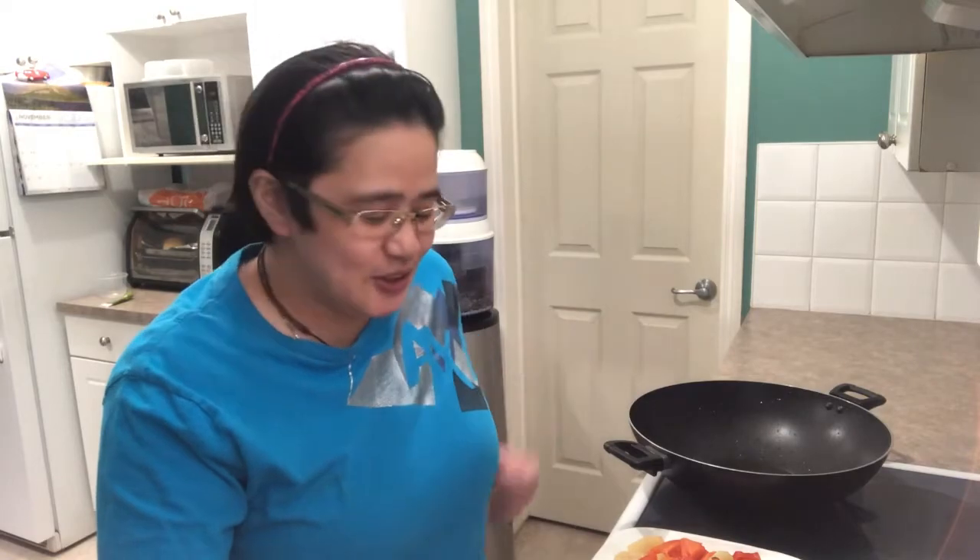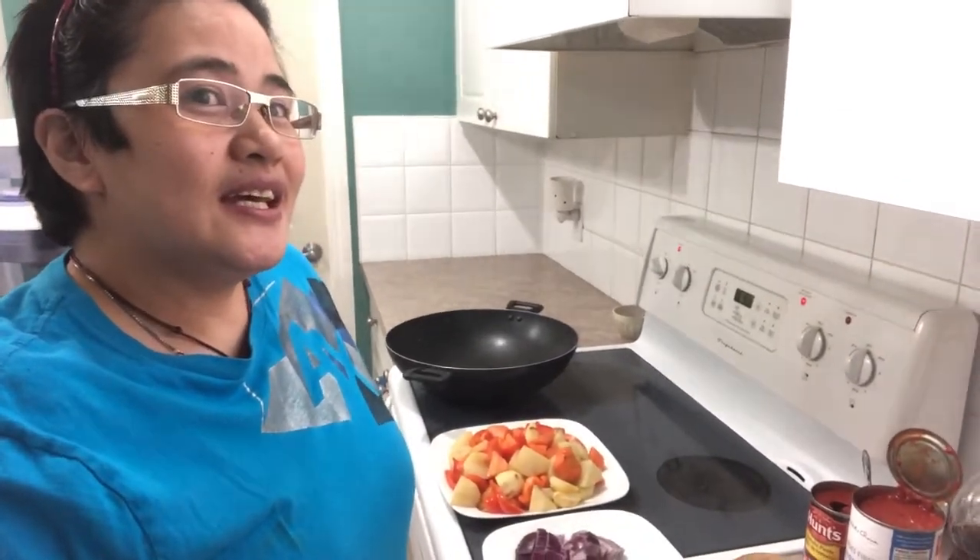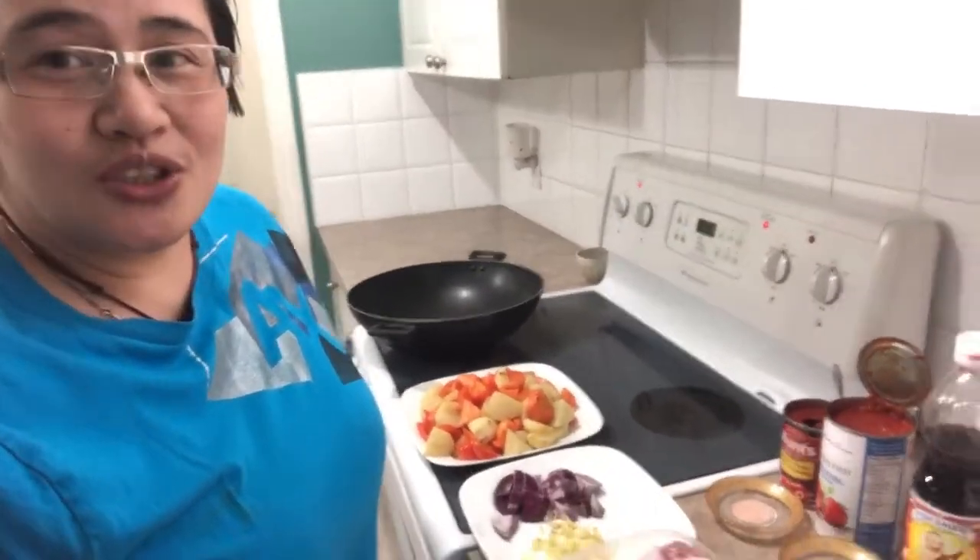Hi mga kachichat! Welcome back to another cooking lesson today. For today, I'm doing chicken apritada. We call that chicken apritada in the Philippines, but I can say stir-fried chicken with tomato sauce.